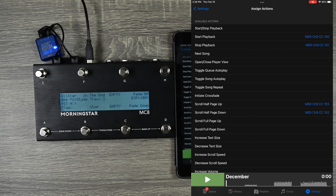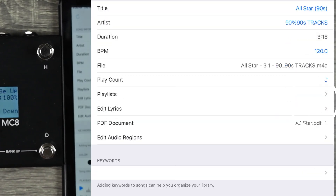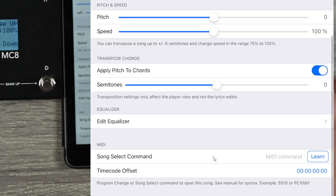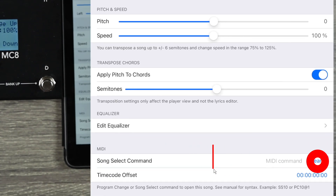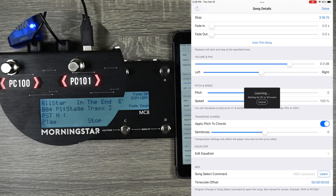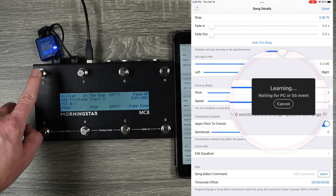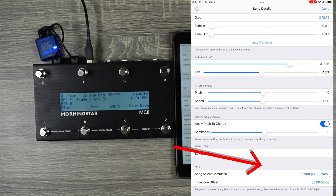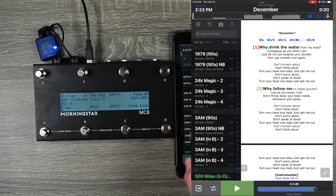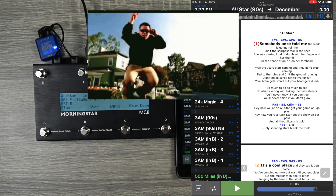Something else that's really cool: you can also send program commands to load a certain song. I'm going to go to Songs and go to the song All-Star. I'll go to the Info on that one and scroll down to where it says Song Select Command. I hit Learn, and I've already programmed two buttons here. It says waiting for a program change or SS event. I have this one set to send program change 100 on Channel 9. Watch what happens — when I'm on December and I push this button, it loads up All-Star.